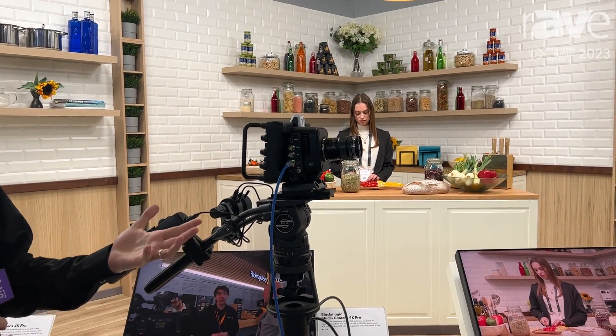So that's the Studio Camera 4K Pro. If you need any further information, please do visit our website at www.blackmagicdesign.com.